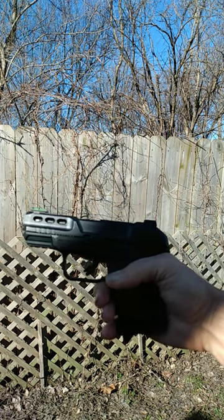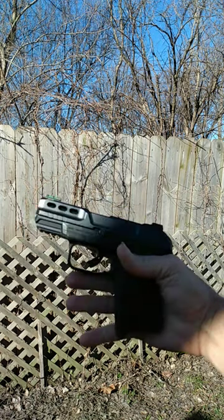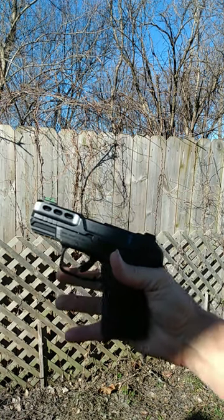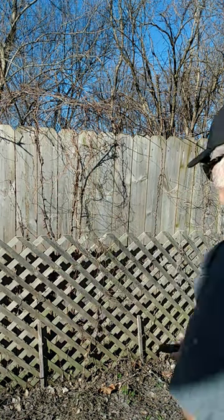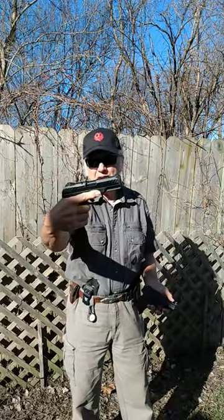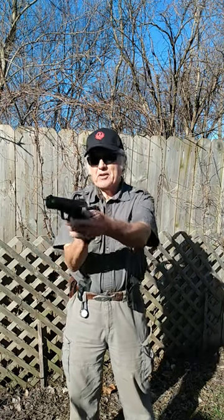If you're having trouble finding a holster for your Security 380 — this is a Ruger Security 380 right here — I'll tell you what you can do. You notice this one right here, this is a Security 9. Quite a bit of difference in size.